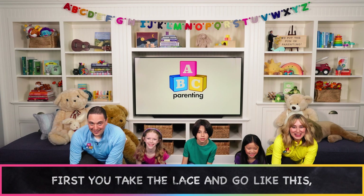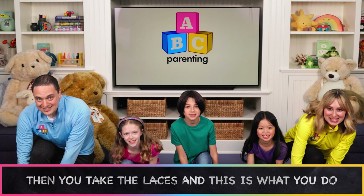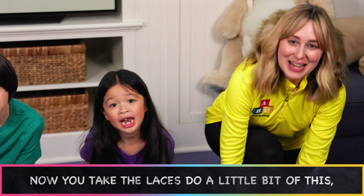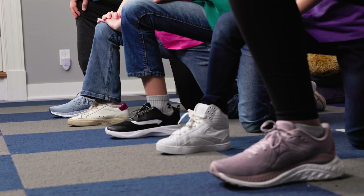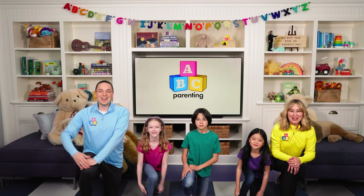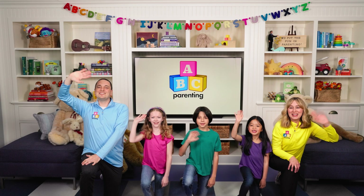First you take the lace and go like this. Take another lace and go like that. Then you take the laces and this is what you do. It's so much fun to tie your shoe. Now you take the laces, do a little bit of this. Take one of the laces and just do that. Do this, then that, then bring it inside. And now guess what? Your shoe is tied.